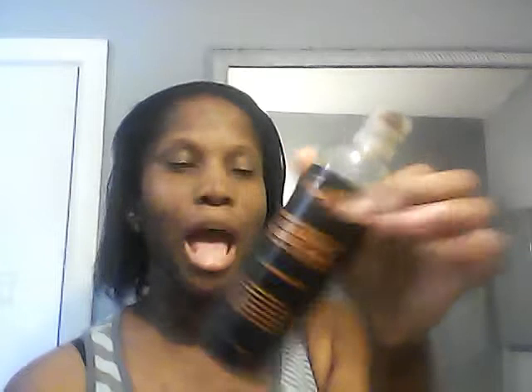I start out with olive oil on the ends, let that sit 10 to 15 minutes, and then wash it out with shampoo. In the previous one-week video, I used African black soap because I've used it with my natural hair and thought it was going to be so good, but it's too heavy for my relaxed hair, so I really can't use it.